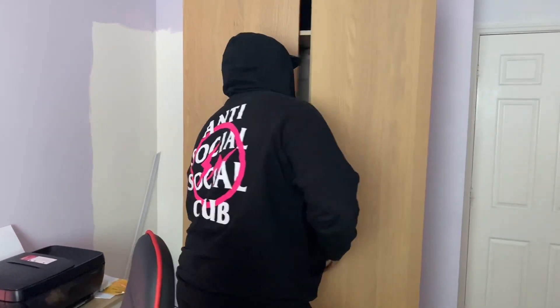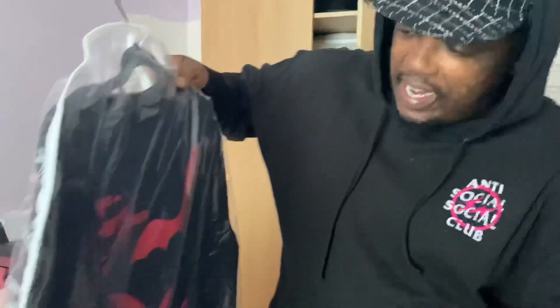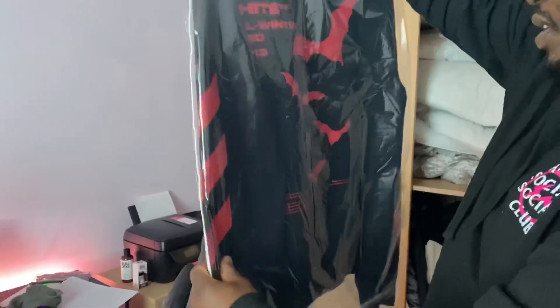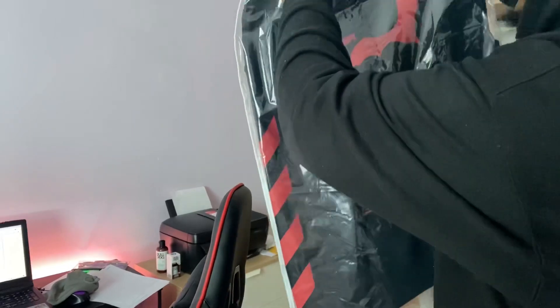Drumroll please! Right, so I'm going to show you some of the drip I got. First up I've got this brand new Off-White sweater — oh my god.